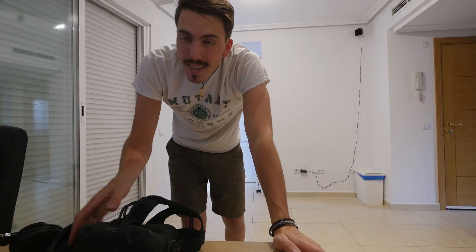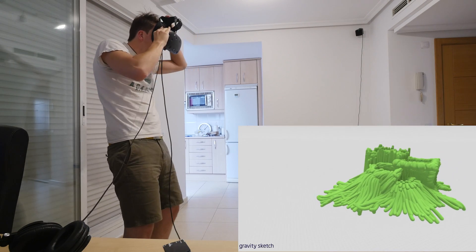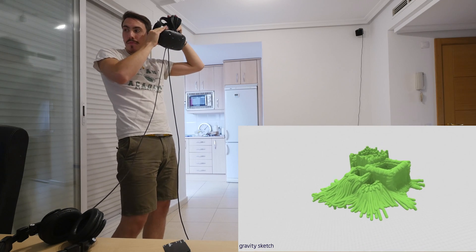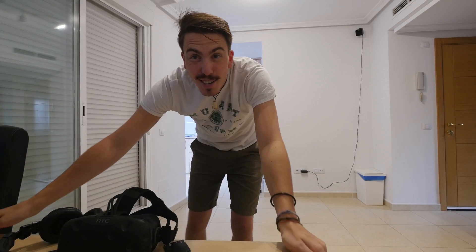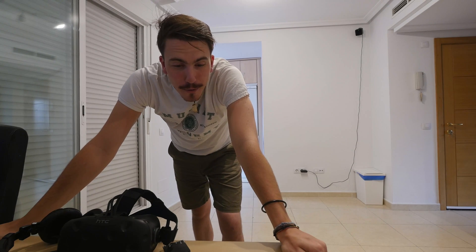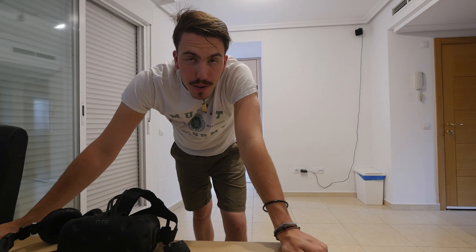All right, well there you guys have it. This right here is my first attempt at making some sort of creative thing. As you see in the time-lapse, I tried to be accurate at first and now I realize this is completely for fluid objects with an artistic touch. So I just went at it, gave myself some guides and just doodled away.